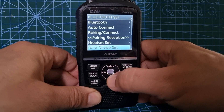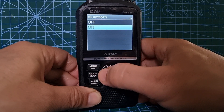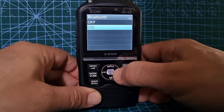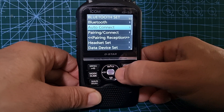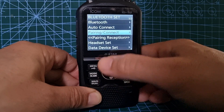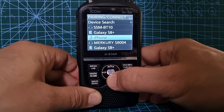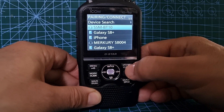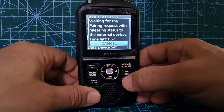Sometimes you don't go up and down - sometimes you go right. Let's go back using the VFO button. So the top one: if we go right you go on and off, then go back. Auto connect - hit the low button here on the right, on and off, then go back with VFO. Pairing and connect - we can go right; these are previously connected items because it does connect to many things.